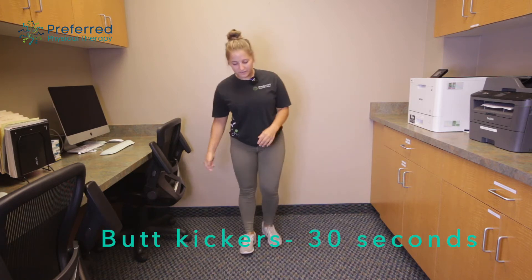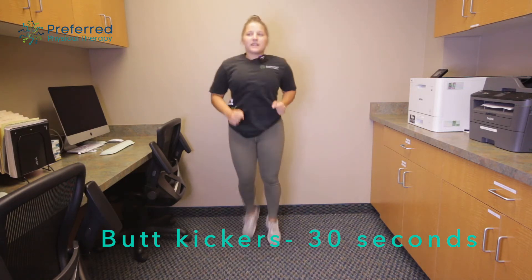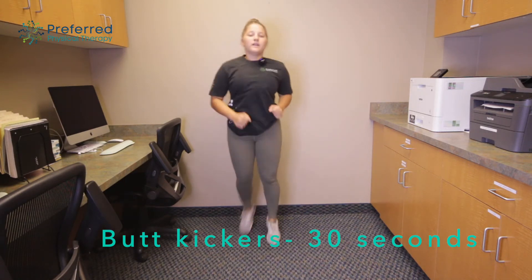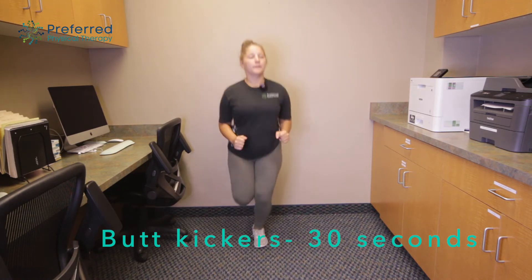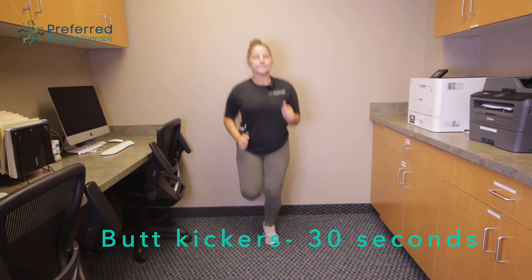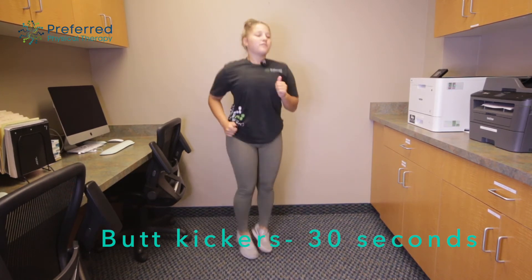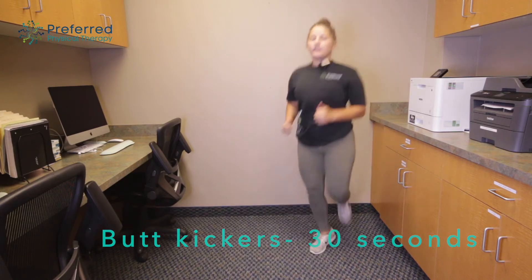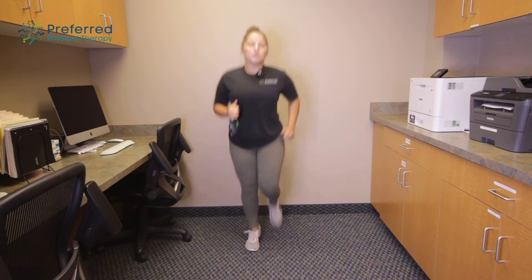Next we're gonna move into some butt kickers. Just bringing your legs behind you, keeping a nice steady pace, trying to reach your heel to your bottom. And if you'd like you can kind of move around side to side, in a circle — whatever you need to do to stay moving.